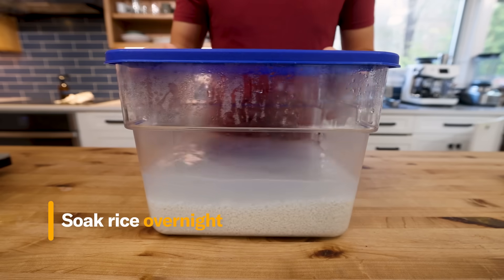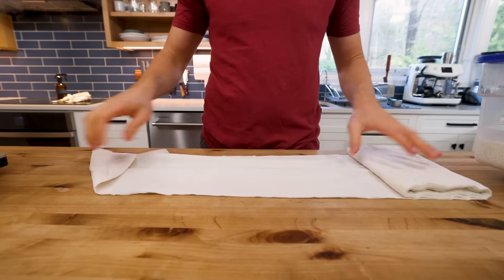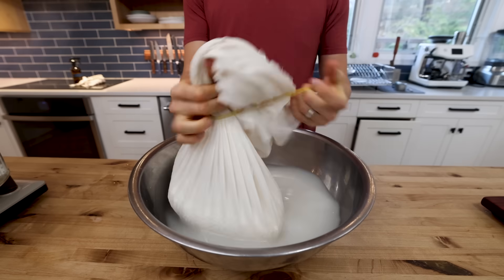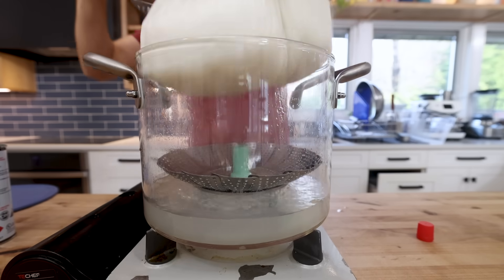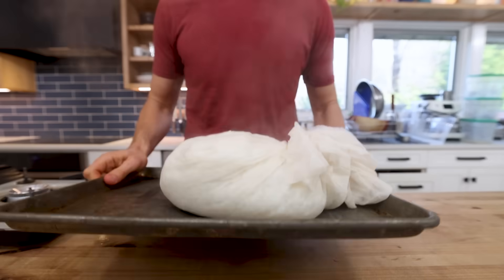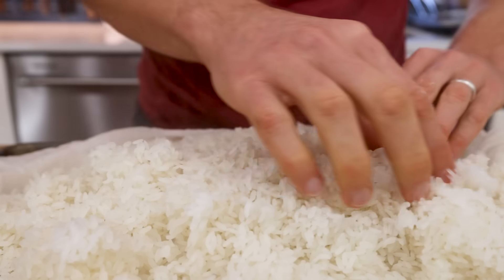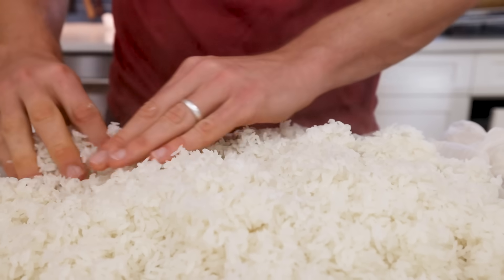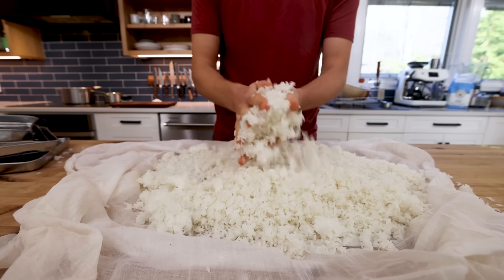I'll soak my koji rice overnight. For the best koji product, you really want to steam your rice — that way you get individual grains the koji spores can totally surround and inoculate, versus a whole clump sticking together where spores can't get in. I use a cheesecloth to keep everything contained with a steamer basket in the bottom of a large pot so the bag doesn't boil in the water below. It takes around 45 to 50 minutes total, giving it a flip halfway for even cooking.